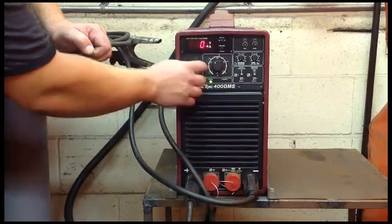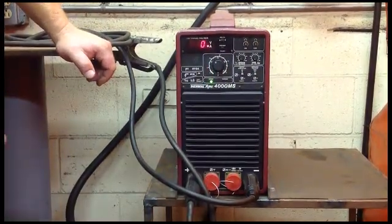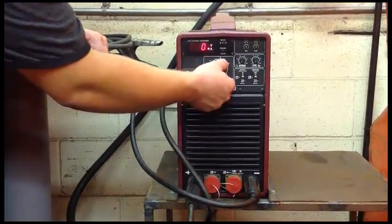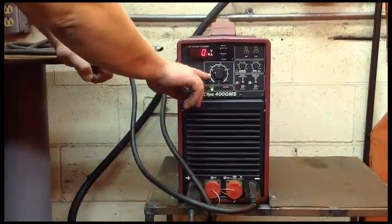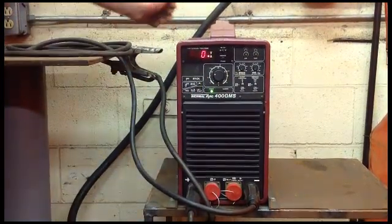Right now we're set on about 120. So whoever used this last was running 7018 eighth inch rod at 120 amps. If you wanted to bump down to 90, it's going to have to guesstimate — strike your arc and see if you're welding right. But that's around 90 amps right here. And that's the Thermal Arc 400 GMS. Again, the switch is in the back.